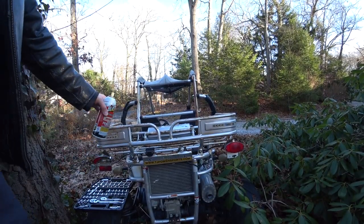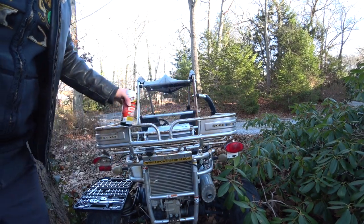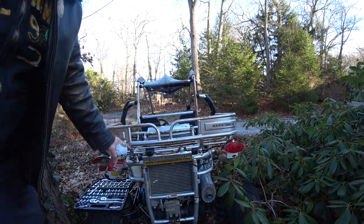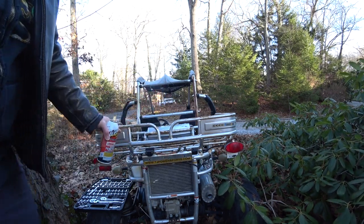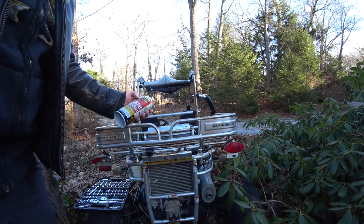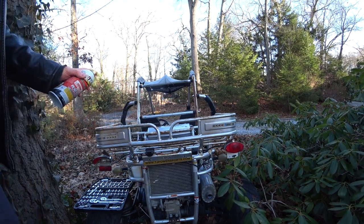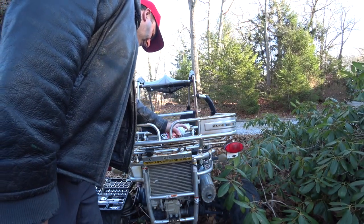So to take off the rear rack, there's 15mm bolts in the back and 8mm on the sides. I already got the sockets ready to go. I've also got my PB Blaster — I love PB Blaster, it works great. I just wanted to make sure I'm not going to screw up these threads, because I tend to take this off quite a bit. Apparently.